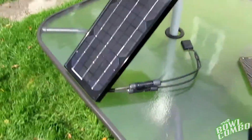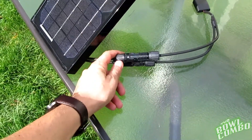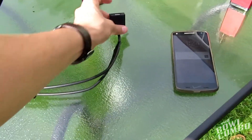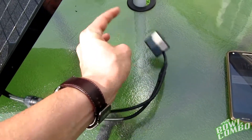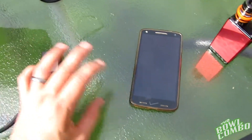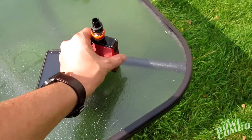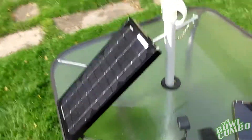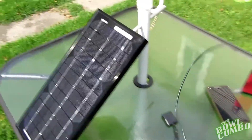It comes with the output cables here on the back of the solar panel, and then it comes with this adapter right here — this adapter leads to a USB. So what we're going to do is we're going to try to charge a phone here, as well as a vape mod off of this USB, just getting power from the sun. Let's see how this works.